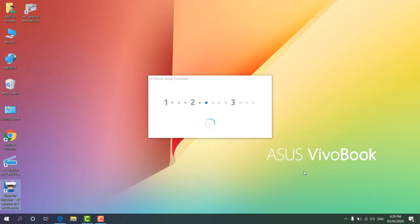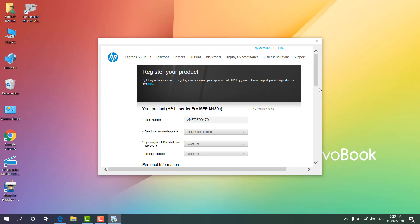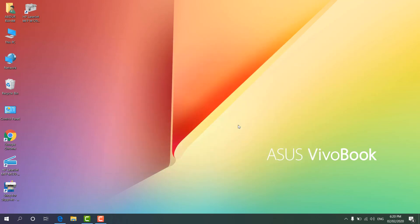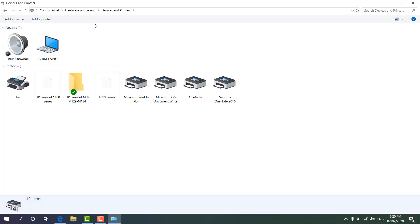Setup is complete and it's opening the website. If you want to register the printer for warranty, make sure you do that. I'm going to click Close, then Close again. Now if I go to the Control Panel, then Hardware and Sound, and click Devices and Printers, I will see my printer driver is already installed.